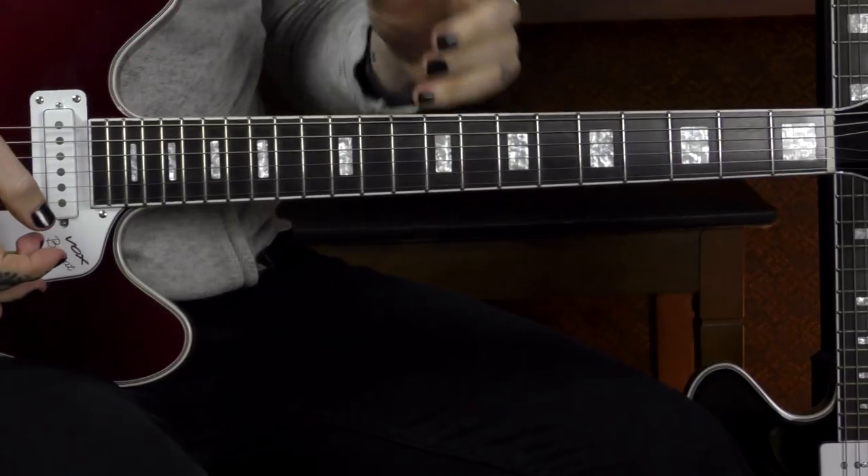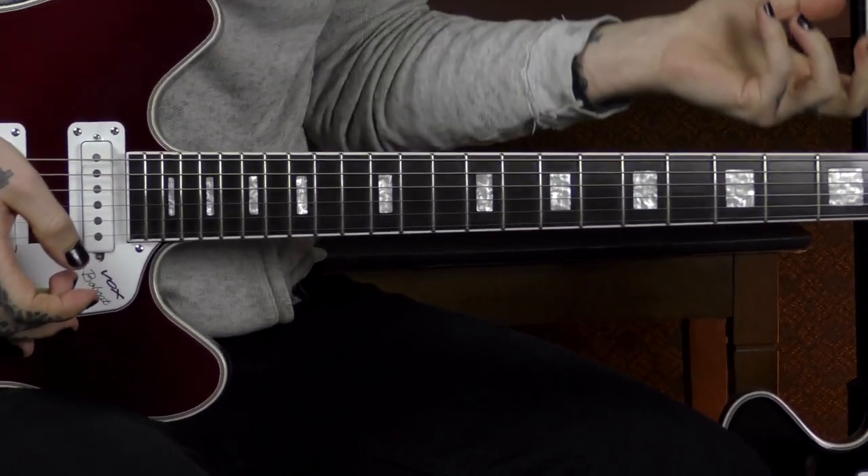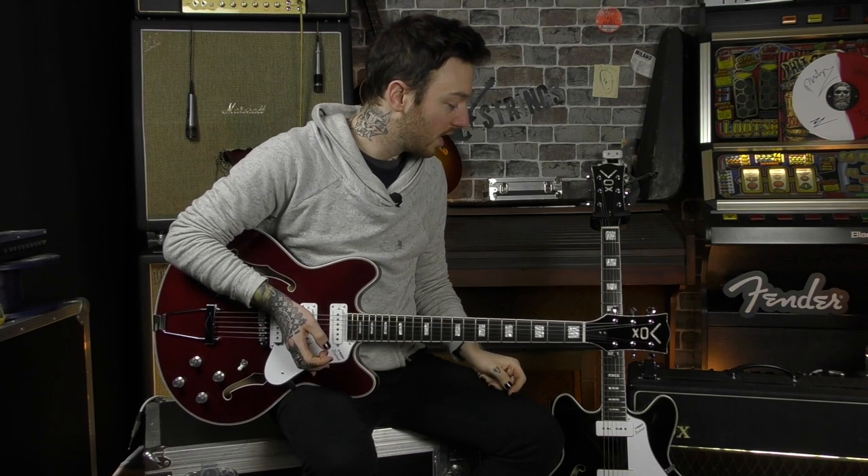These are a maple ply bodied guitar with a centre block — they are weight relieved. We've got a mahogany neck and an ebony fretboard. They are quite a light ebony; we're not in rosewood territory but it is lighter. I was quite surprised when we found out it was ebony because they are a little bit lighter than what you would expect.